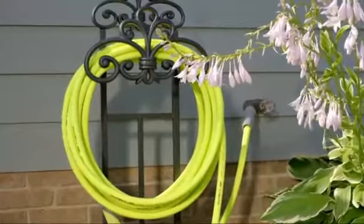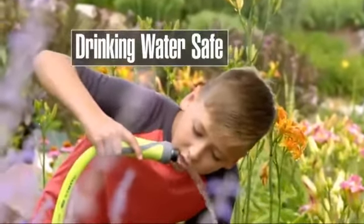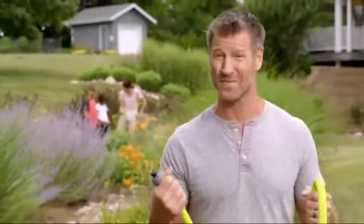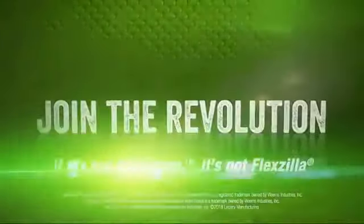All Flexzilla hoses, available in lengths up to 100 feet, are drinking water safe. Don't settle for an ordinary water hose when it comes to your precious time in your yard. Get the ease and control of Flexzilla Swivel Grip Garden Hose.